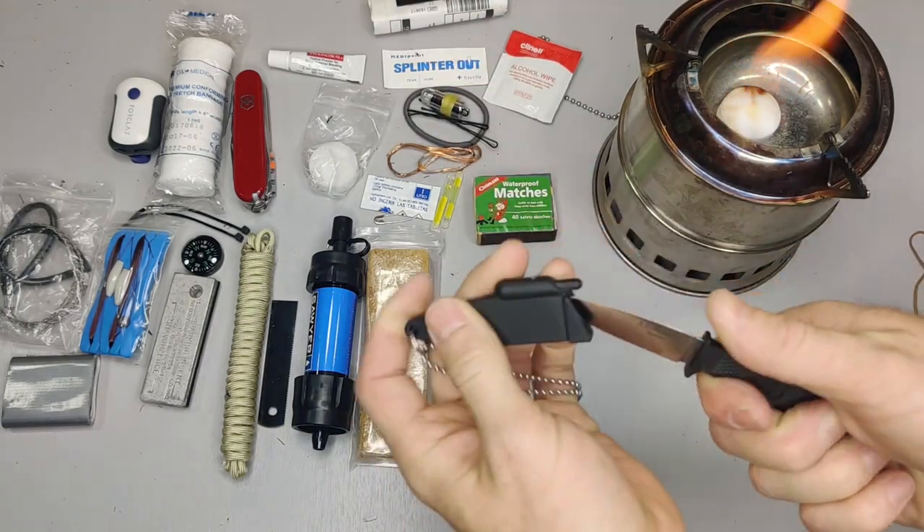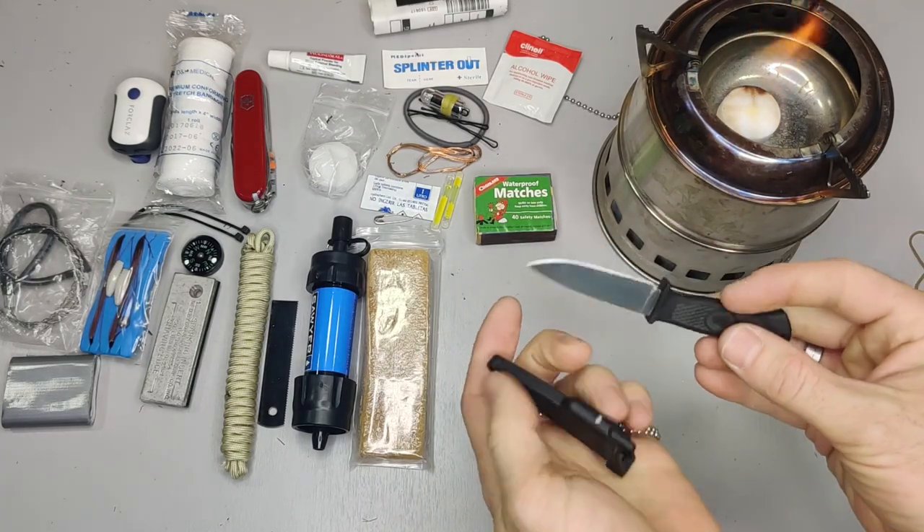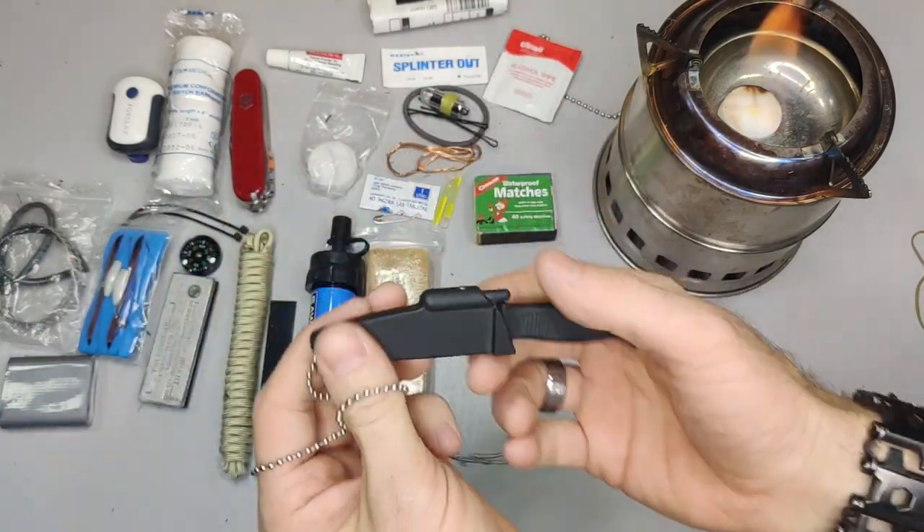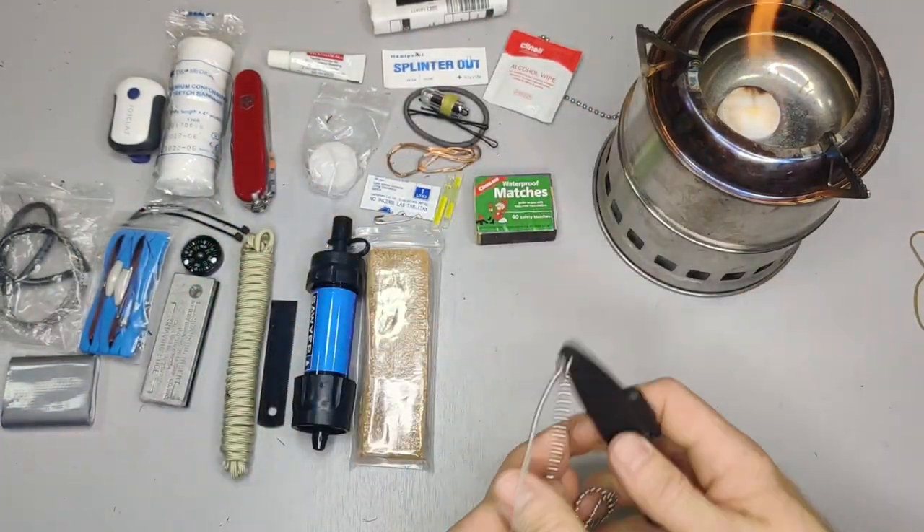Further down I have a fixed blade knife from A.G. Russell. This can be worn around your neck with the included strand, so you'd have the blade hanging and accessible.